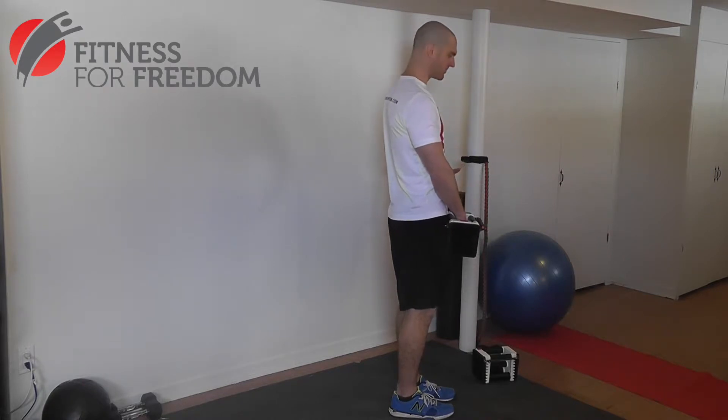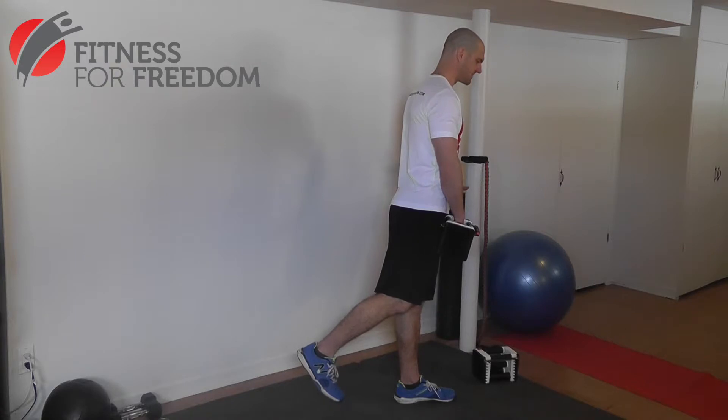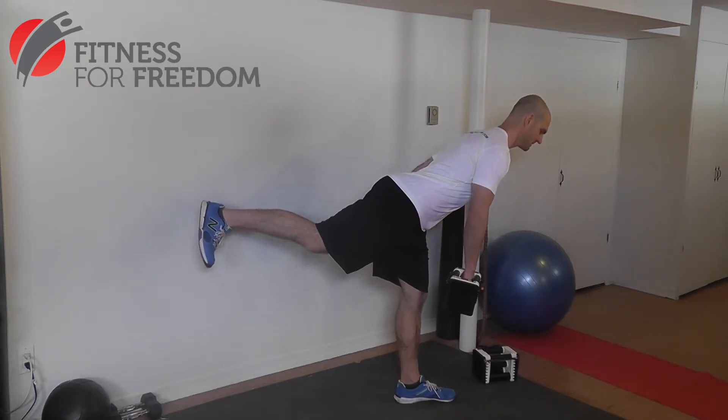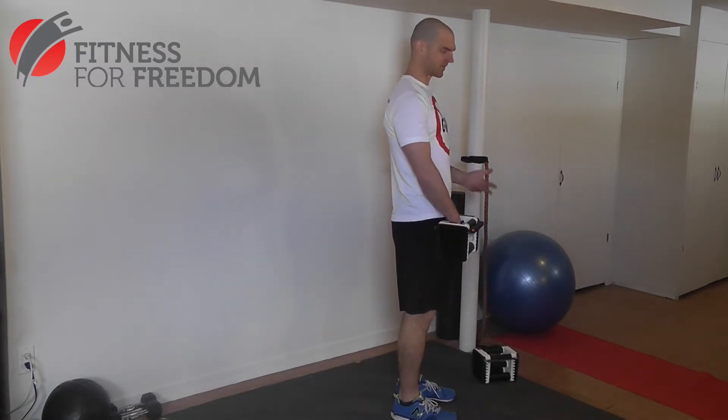To start the movement, lift your leg first, and as you lift your leg up, keep your back flat and let your body come forward. Go as high as you can with your leg, and your upper body doesn't go any lower than that. So if you can't lift your leg up any higher, your upper body doesn't go any lower.